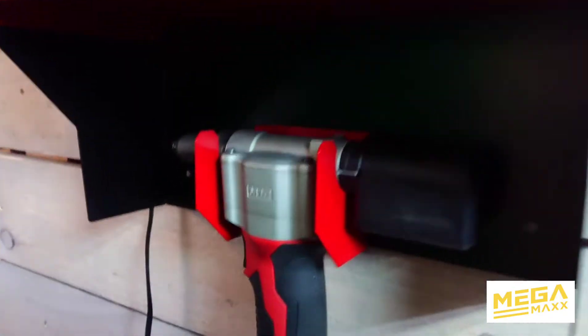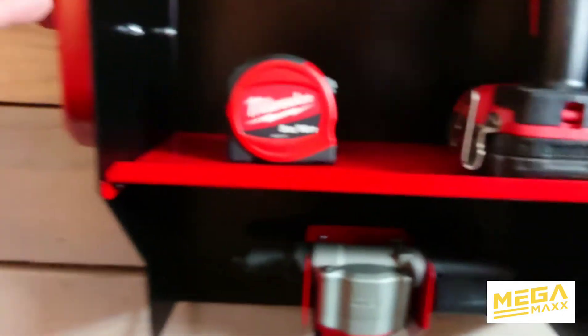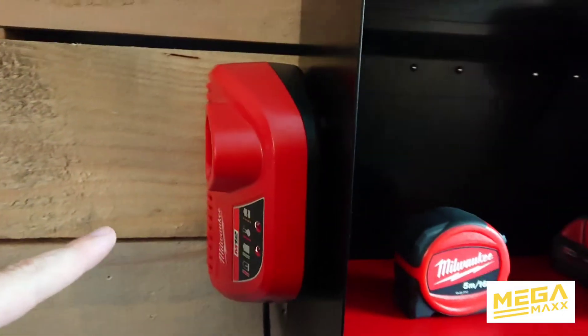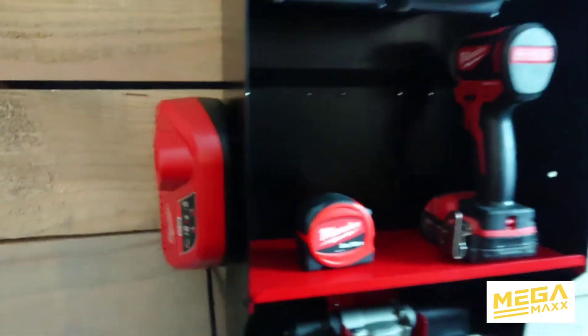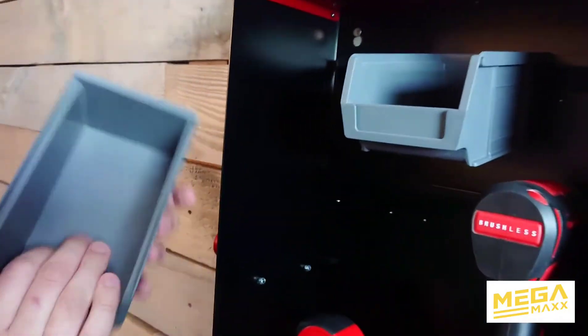It's a docking station and charging unit, so it has the charger mounted to the side. We've added some rails at the back so you can put slim bins or parts bins in — whatever you call them.